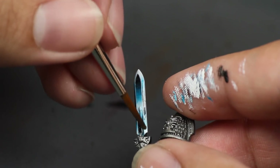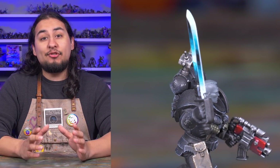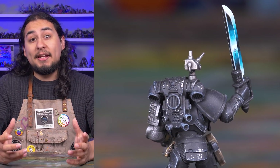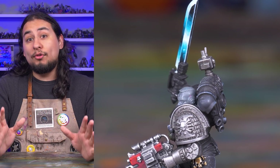You can swap out these colors to get a variety of effects, like the green and black on the xenophase blade. I think a power sword is the perfect opportunity to try out a color transition with whichever method you prefer — building up colors, blending, or glazing. It's a small detail, but if you can do it, you'll unlock a whole new way of painting.